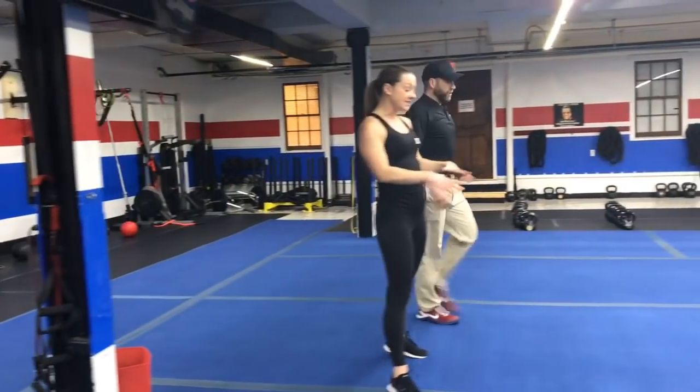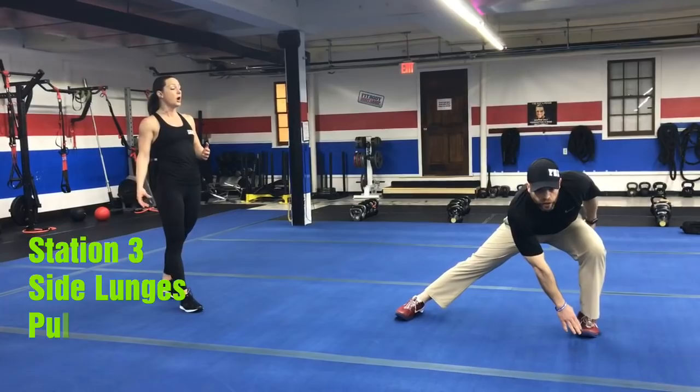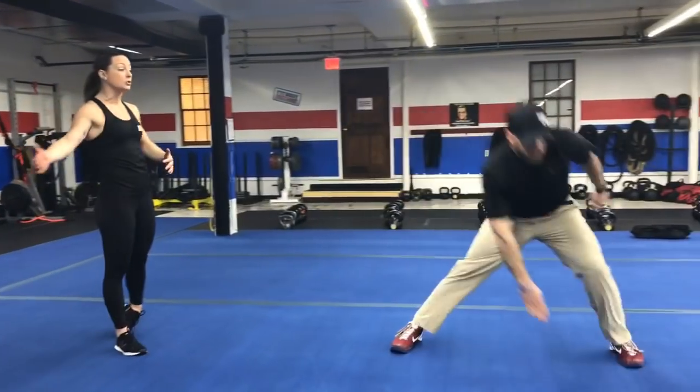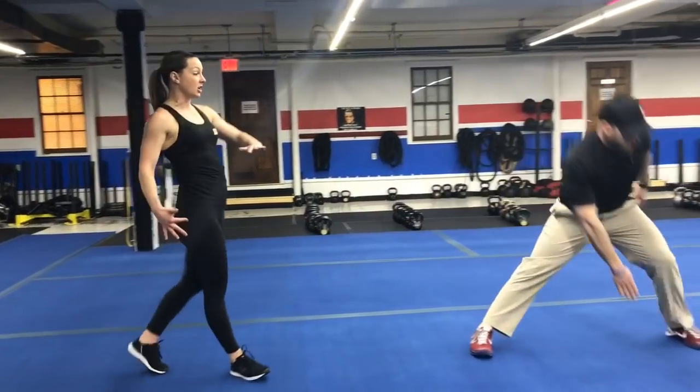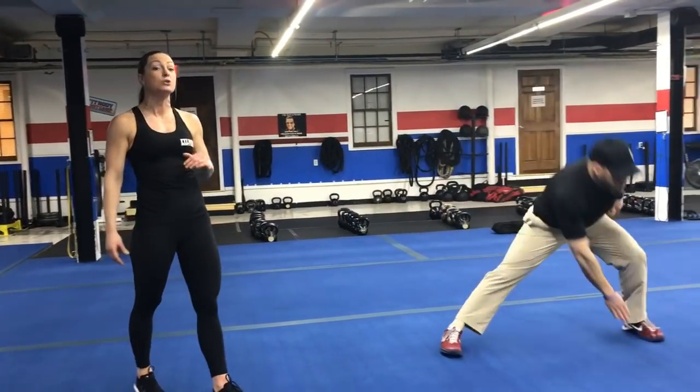Third station is going to be in this area of the blue floor. You're going to start with side lunge. Step your feet apart, reaching down for that foot with the opposite arm, reaching over and sitting into that front leg. Then push yourself back up with the leg that's lunging to the side.